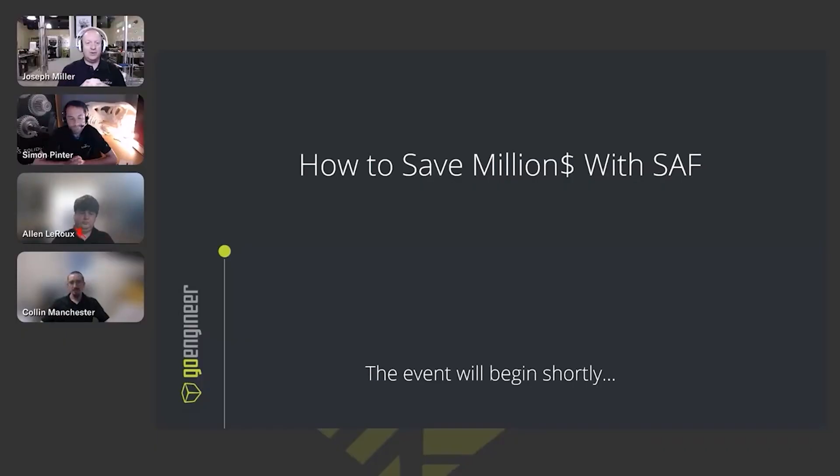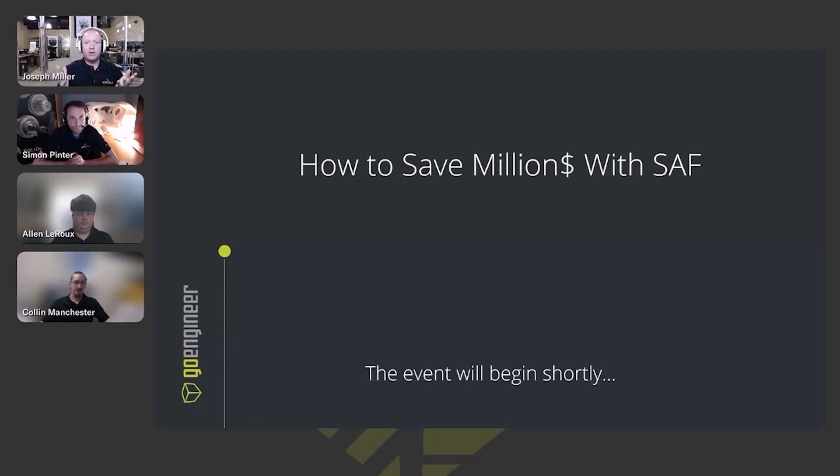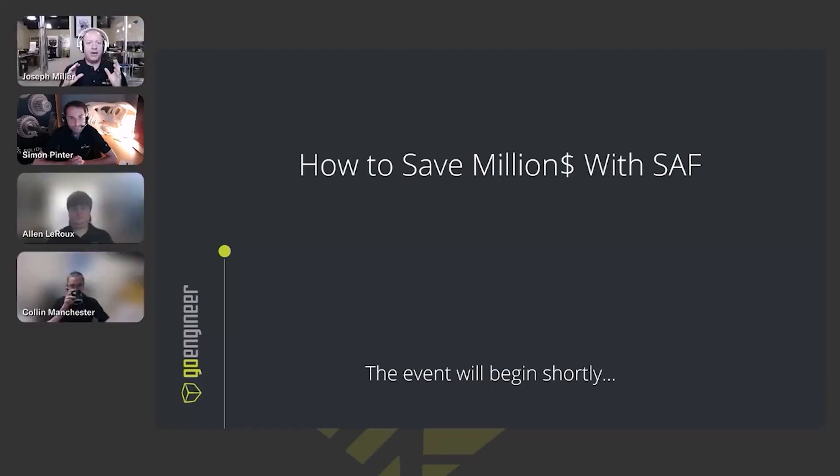Welcome everyone to our webinar about SAF 3D printing and manufacturing. We're going to start with a quick overview of what SAF 3D printing is and how it operates differently than many other types of 3D printing, and how that difference can aid in not only quick prototyping but manufacturing as well. That's where the title 'how to save millions with SAF' comes into play. It is a method you can use — just like any tool, it has its sweet spot of functionality.